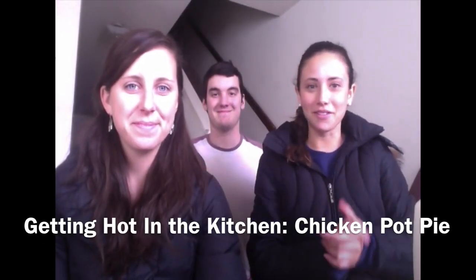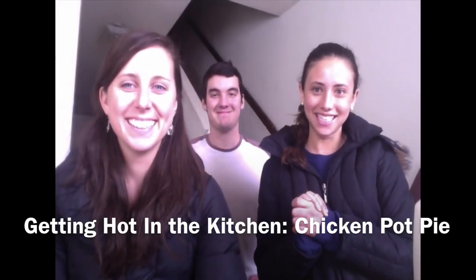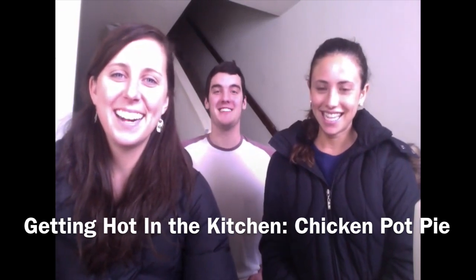Welcome to the second installment of Getting Hot in the Kitchen. I'm Carson. I'm Maggie. And I'm Ryan. Today we are cooking chicken pot pie, asked for by our good friend Mickey. Thank you, Mickey, for responding.